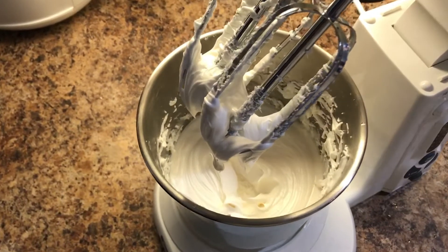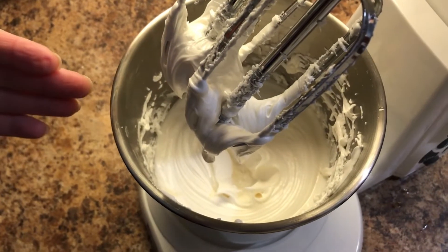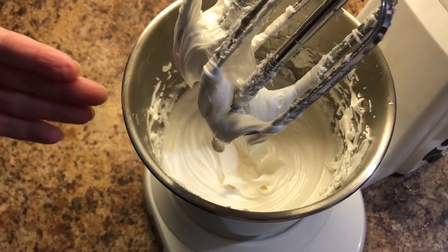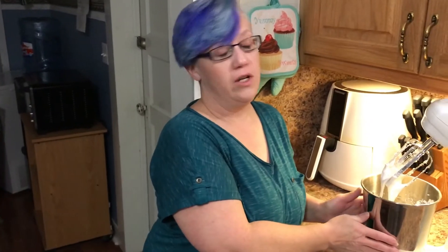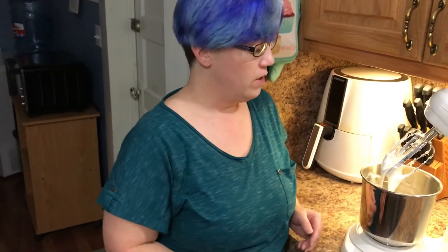This is what I'm talking about when it forms peaks. I had a horrible incident — my mixer burnt up and started smoking. Thank god we don't have smell-o-vision in here because it stinks. So I had to get this hand mixer out, which I haven't used in forever.